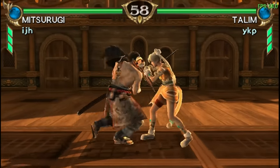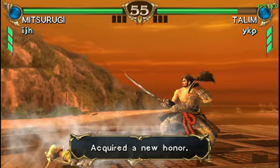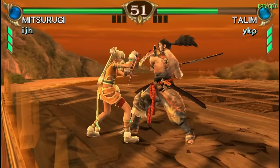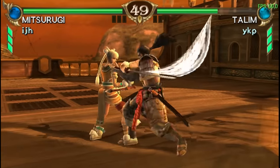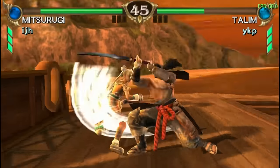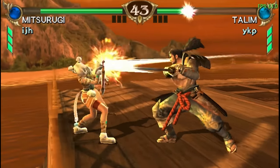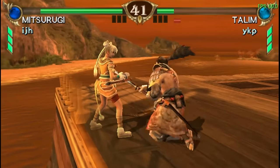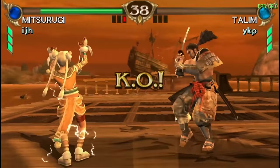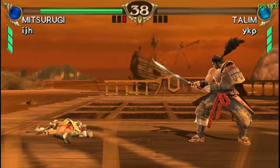Here's PSP — this is the Soul Calibur game and it's running pretty good, almost a steady 60 frames. There are lots of fans of the PlayStation Portable and this has several games on it. Being a big Soul Calibur fan, this might be one to check out.